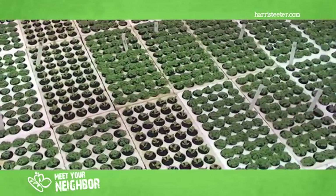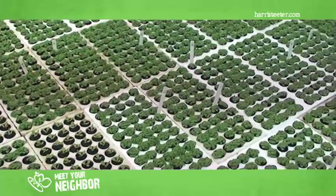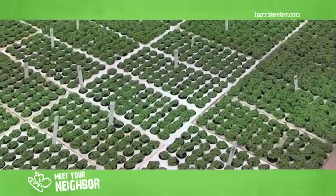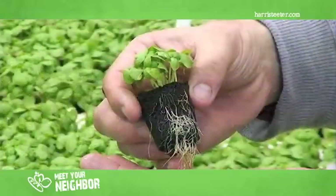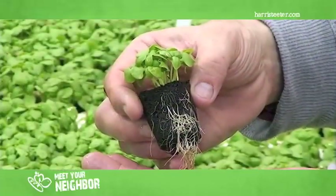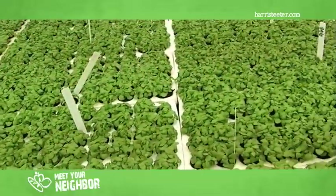We've seen where it was first planted. Now we're looking at plants that are approximately 10 days old. As you can see, the plant is growing about an inch and a half. It has its true leaves and is starting to develop the root system.